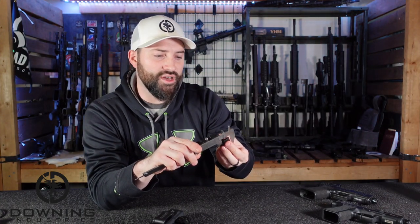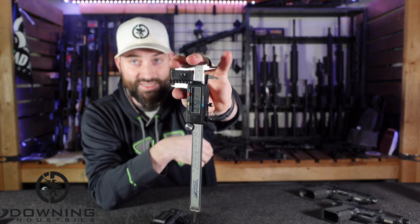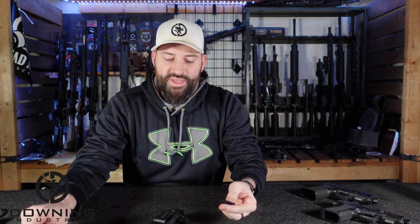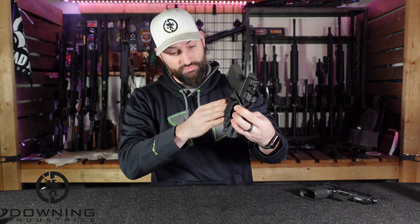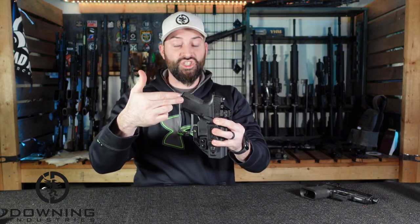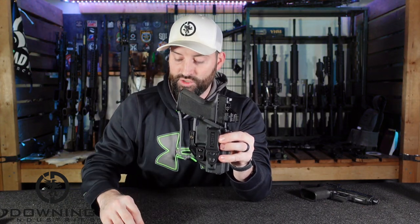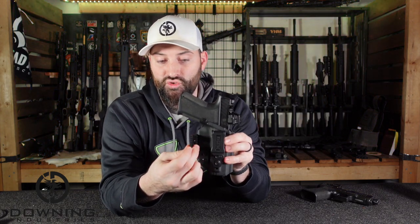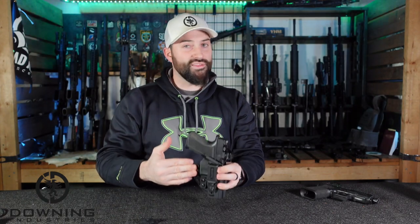What that means is you have some versatility — you can pick how much push into your gut you want to hide the butt of that pistol. When the holster is in your pants hooked to your belt, that portion of the firearm is generally the hardest to conceal. Pushing it into the contours of your body really helps with concealability. The fact that they give you the ability to switch this piece around — short side for less push, long side for more — is pretty cool.